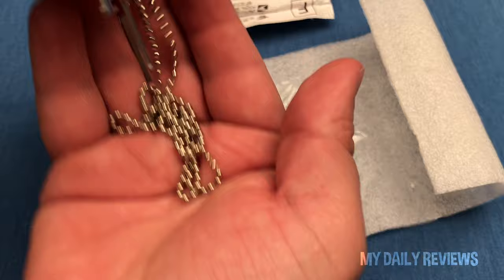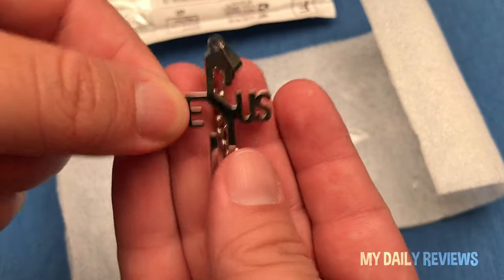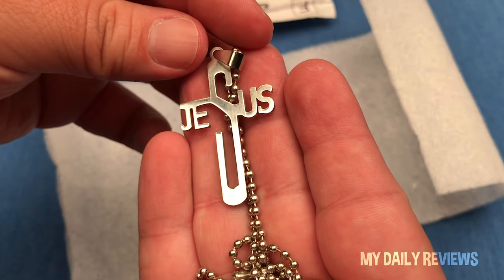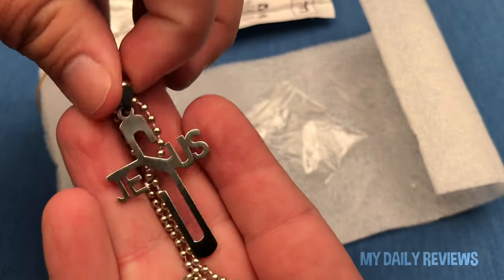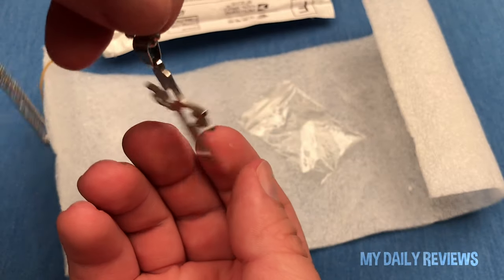The necklace arrived brand new and in a small Ziploc bag. The cross comes with a 50cm ball chain and claims to be made using stainless steel. The length of the chain is good and didn't require any adjustments. The metal pendant was either stamped or laser cut and it has a polished finish with a smooth feel. I personally thought the design was quite unique.